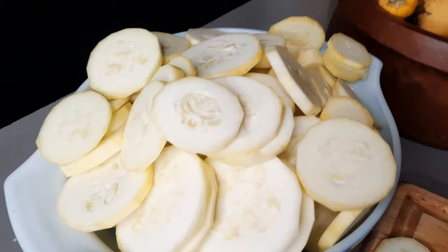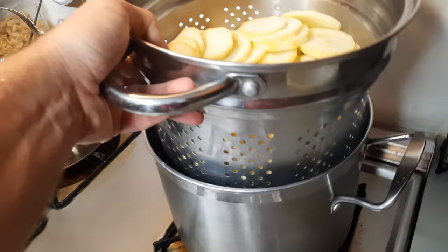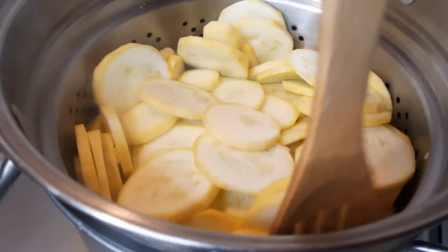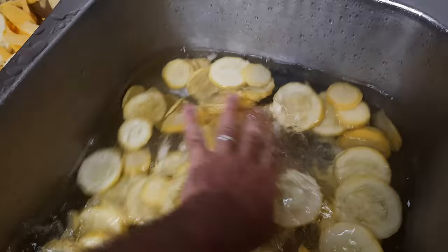Once you get it all sliced, the next thing you need to do — and this is pretty important — is blanch the squash slices. To do that, bring a big pot of water to a boil, add the squash, and set a timer for five minutes. We don't want to cook the squash; we only want to heat it enough to denature the enzymes that would degrade the squash over time in your freezer, affecting the taste and vitamin content. While it's blanching, prepare an ice water bath, and as soon as the timer goes off, pour your squash into the ice bath to stop the cooking.